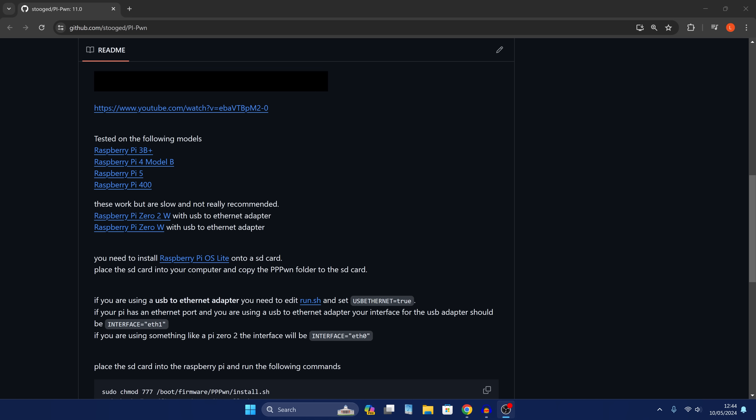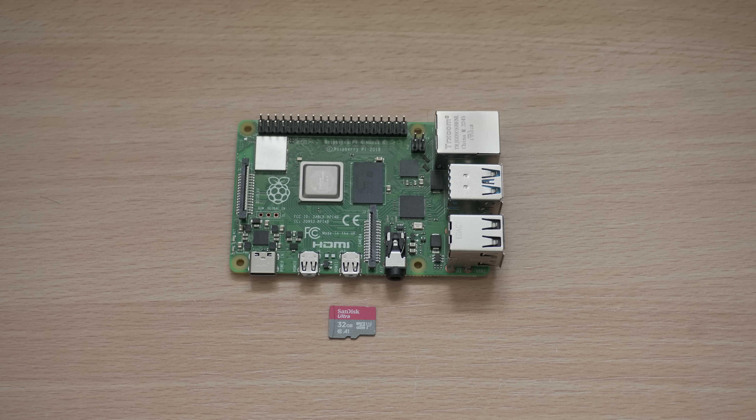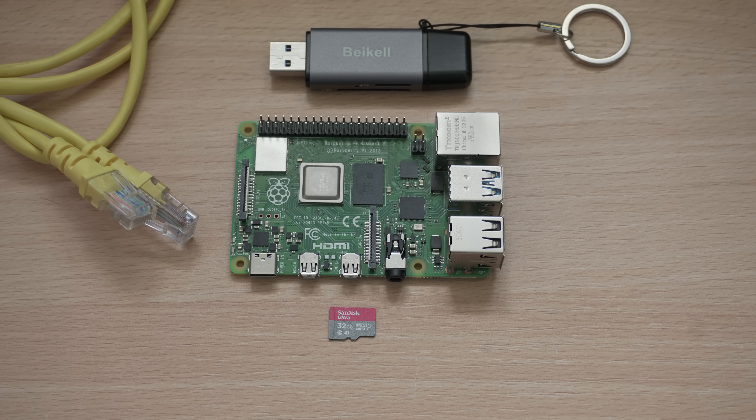It's definitely recommended to use a 3B+, 4B, 5, or 400 rather than a 0.2W or 0W. Once you've got your Raspberry Pi, you'll also want a micro SD card for the operating system, an SD card reader to connect to your computer, and of course an Ethernet cable to connect between the Raspberry Pi and the PS4.